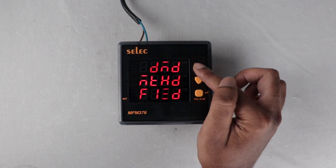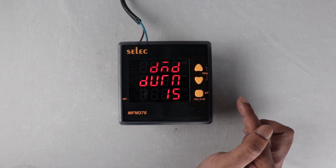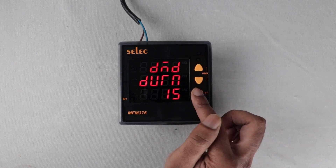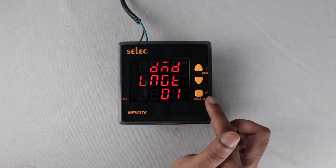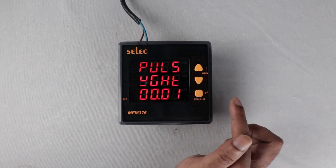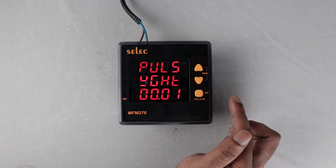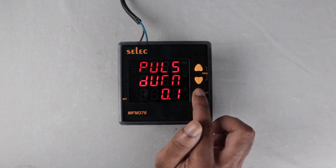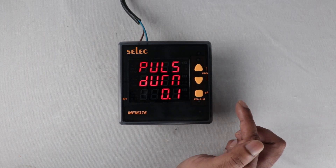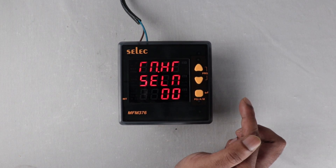Demand interval method: set sliding or fixed method. Demand interval duration: set duration between 1 to 30 minutes. Demand interval length: set length between 1 to 30 minutes. Pulse weight: set pulse weight between 0.01 to 99.99 kilowatt hours. Pulse duration: set duration between 0.1 to 2 seconds. Run hour selection: set between 1 to 10% of load.